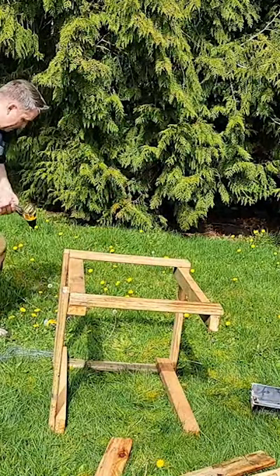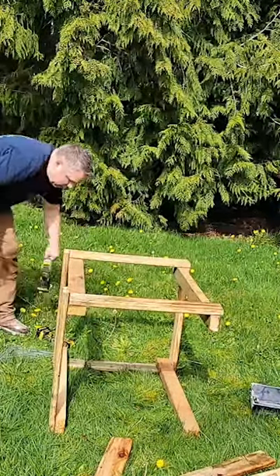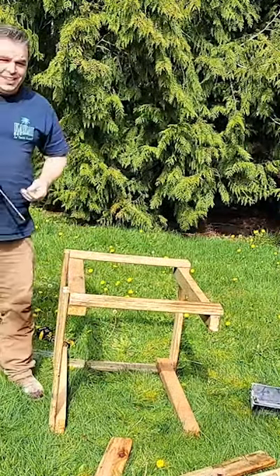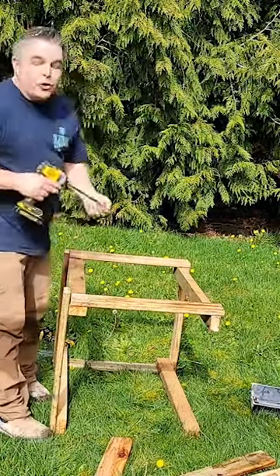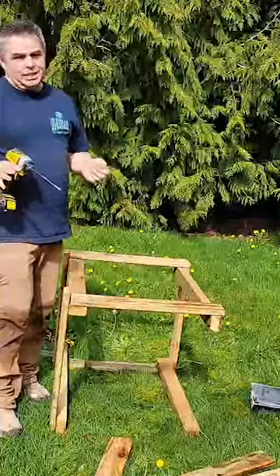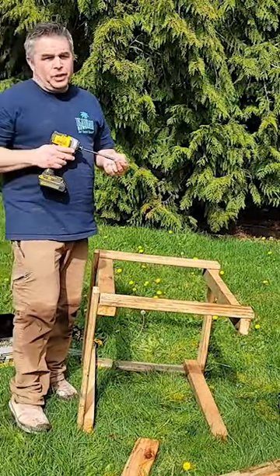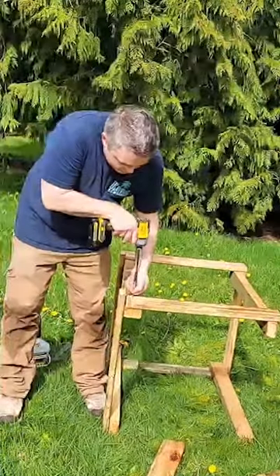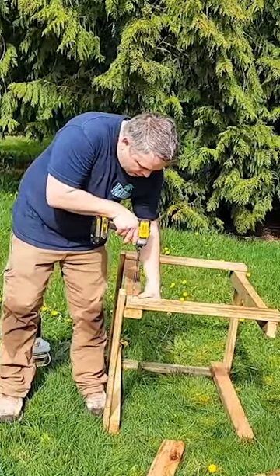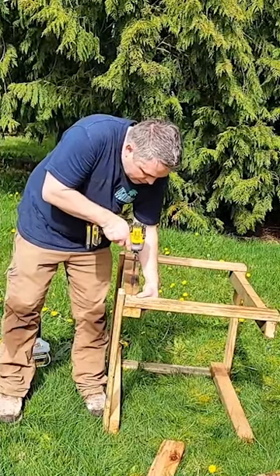Our ground pretty much only grows rocks — it's so rocky in this area. The cool thing is it drains really nicely where we live, so if you don't get standing water it's really nice especially since it rains all the time.